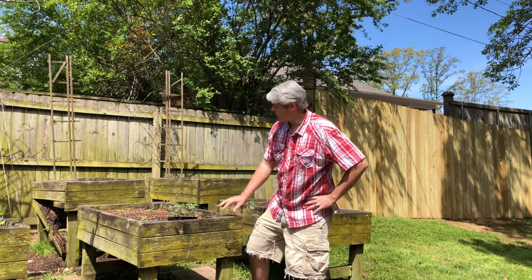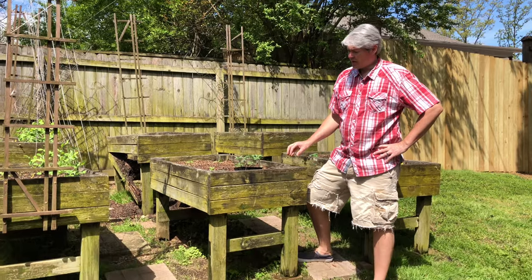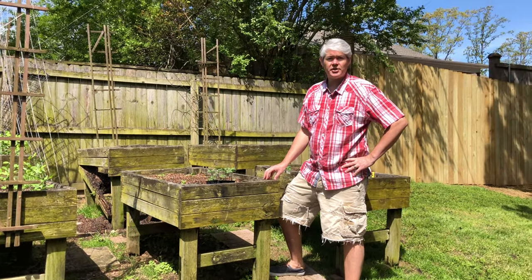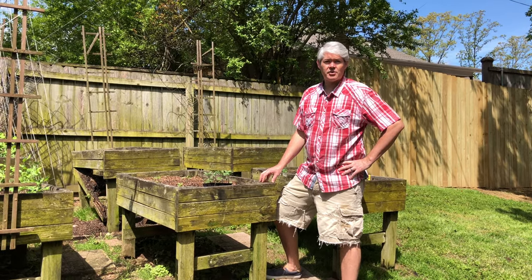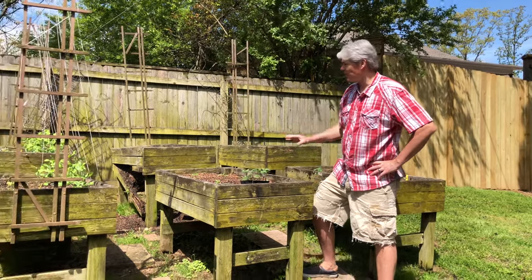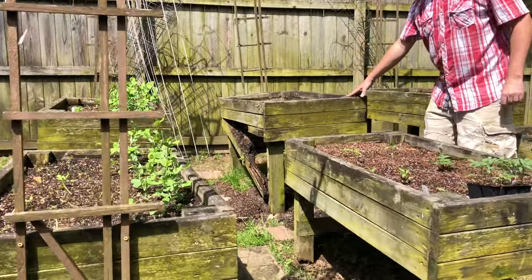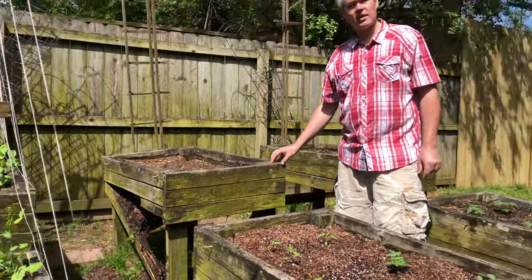On today's show, we're going to show you how to build one of these 2x4 raised garden beds. These are constructed out of 14 treated 2x4s. From my experience, you get about five to seven years of useful life out of these. You may notice that one of our six here has deteriorated and is falling in on us. This is the one we're going to replace, and I'm going to show you step by step how to do it.